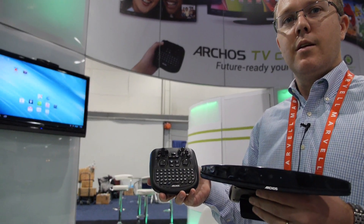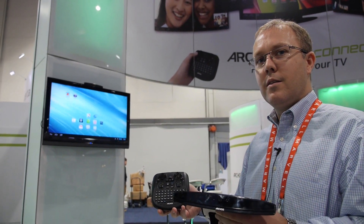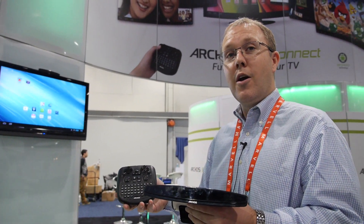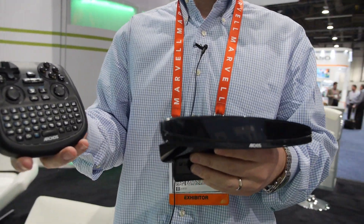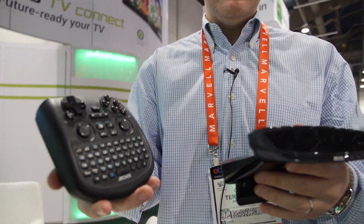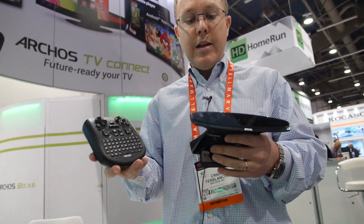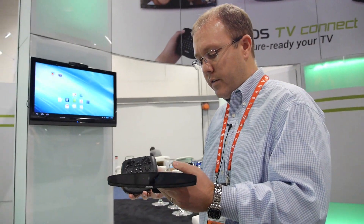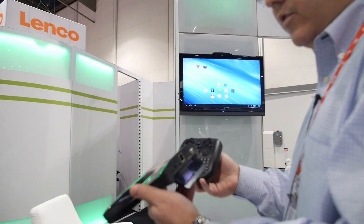Here at ARCHOS at CES 2013, we're also showing the ARCHOS TV Connect, which is getting a lot of attention. What it does is turn your HDTV into a smart TV — with this sitting on your set-top box, it connects via HDMI.